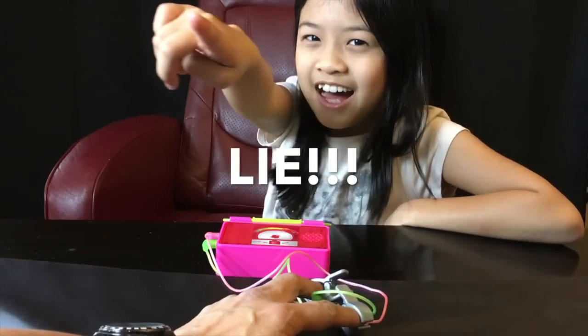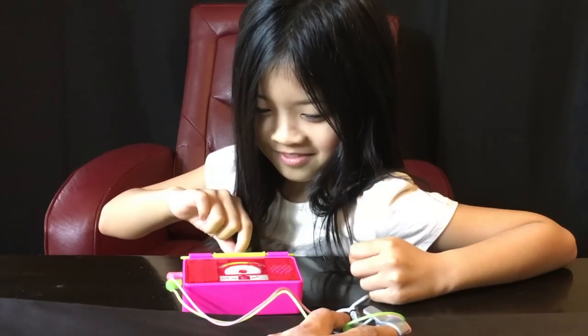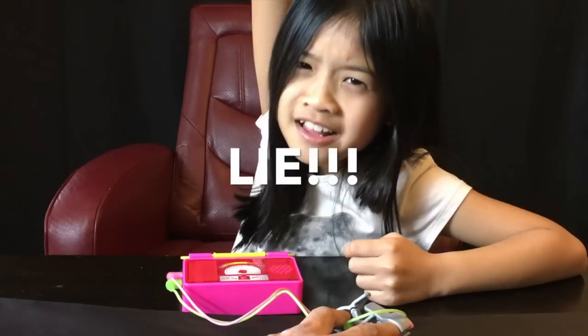A lie! Daddy, were you really working or were you watching YouTube? I was really working, really working hard. A lie! Another, another bad lie!